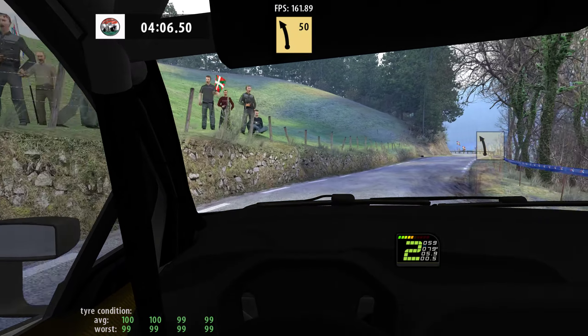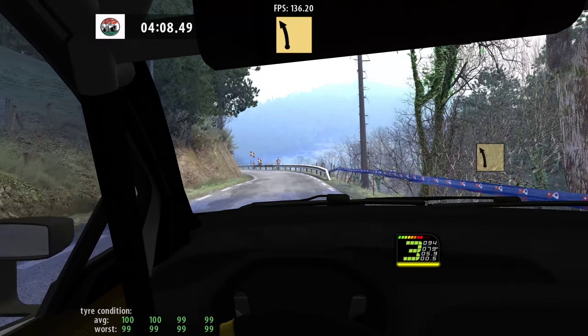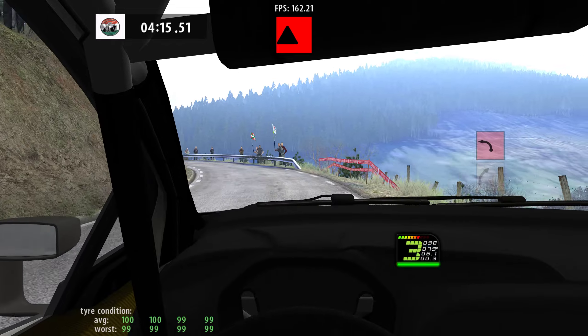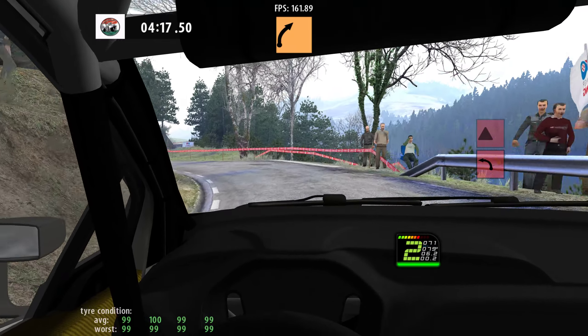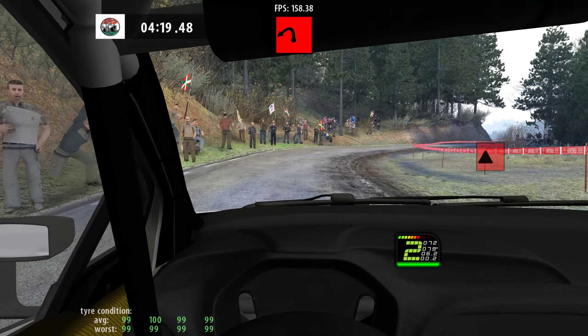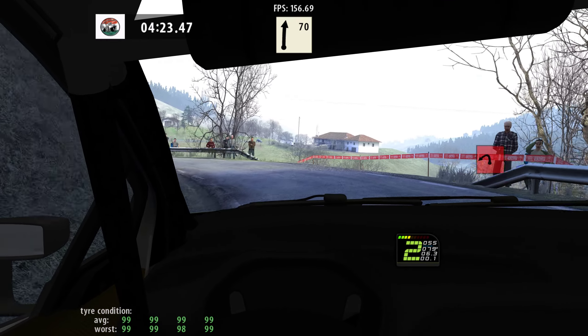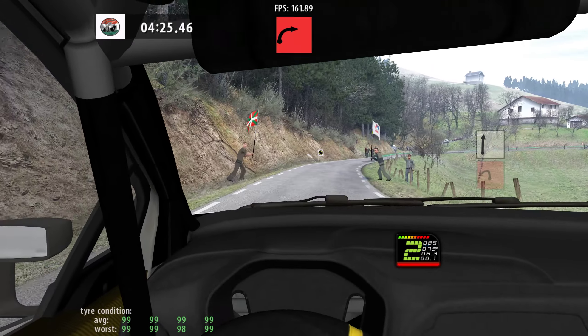5 left, 50. 5 left, and care, 4 right, cut, and late, square left, long, caution, slow, 4 right, cut, into 1 left, keep in. Flat right, 70. Square right.